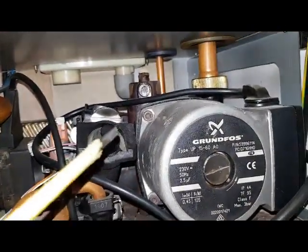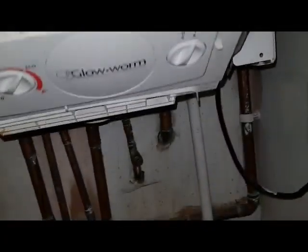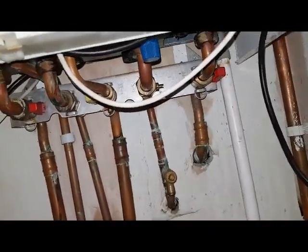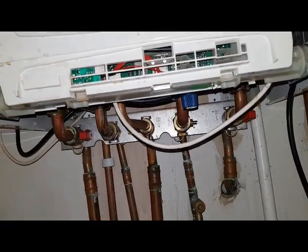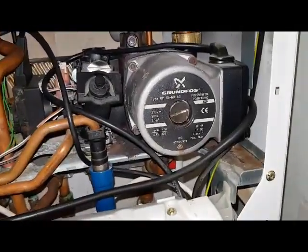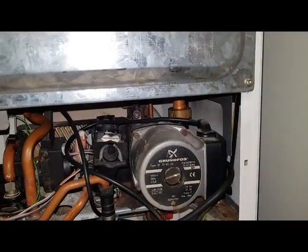The water comes into the back of the pump through the return — so that's the flow and return, the two outside pipes — through the pump and then back up into the main heat exchanger, which we'll have a look at now.